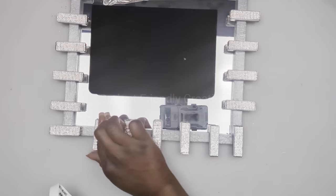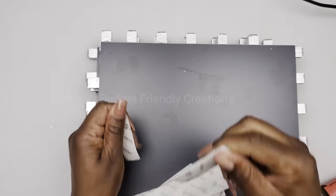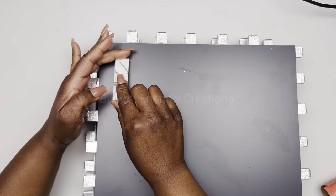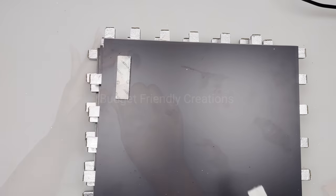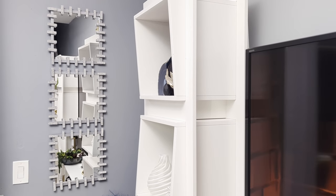To hang my frames on the wall I'm using velcro strips, using two pieces — one on either side. And here's how this project turned out, guys. I hope you like this one!